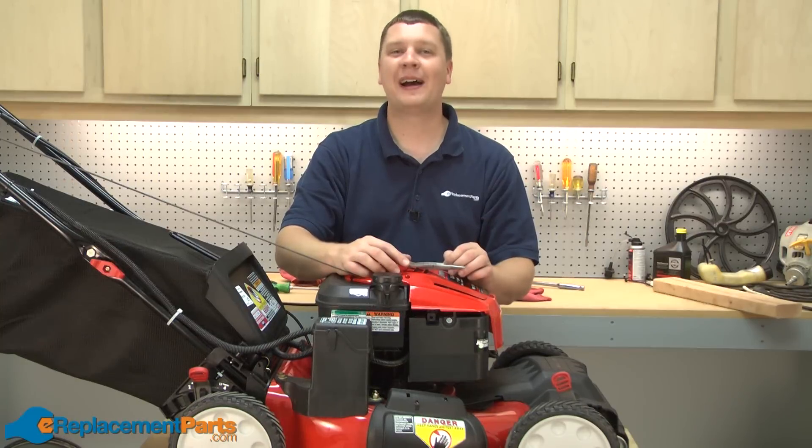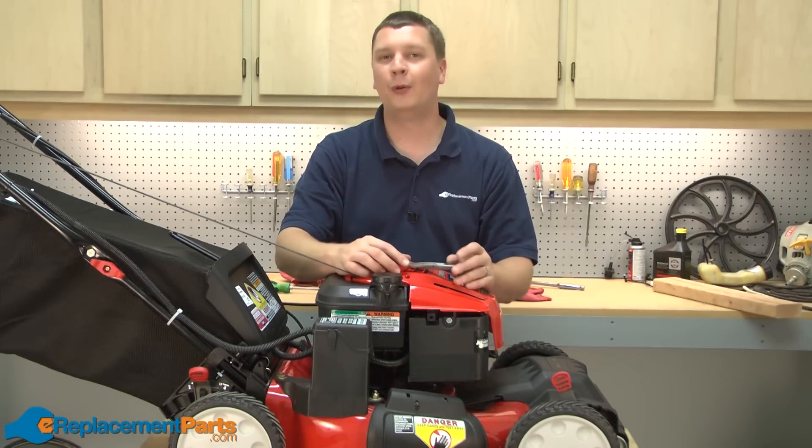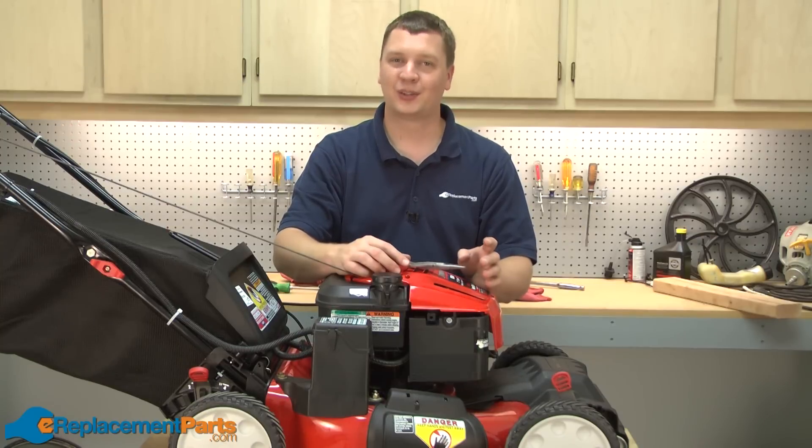That's how to replace the battery in a Troybuilt TB280ES lawnmower. We hope that you found this video helpful. Please feel free to leave a comment or ask us a question.